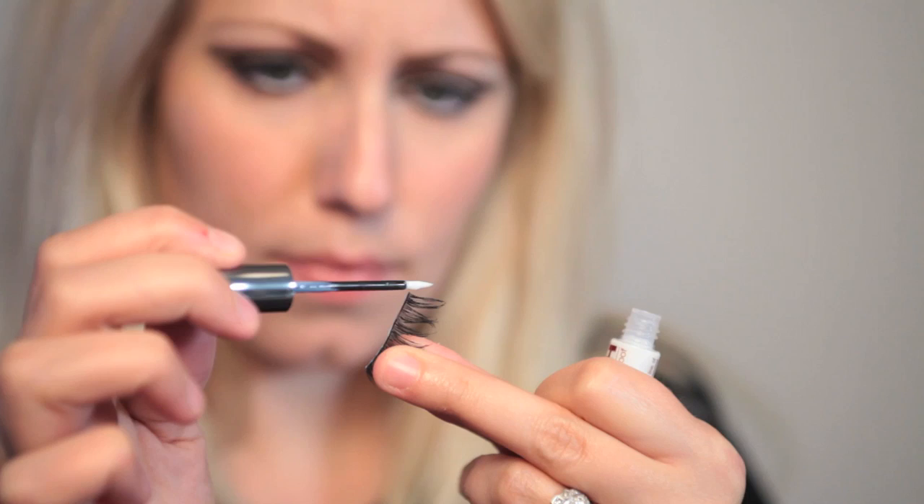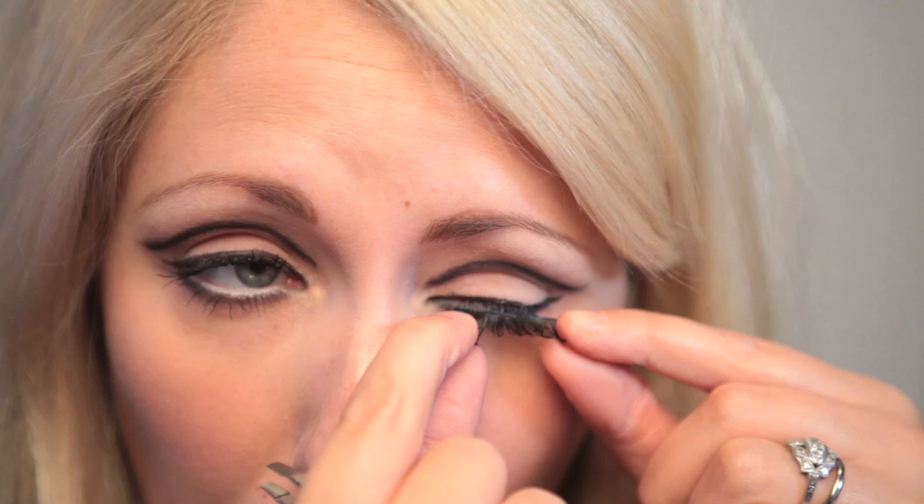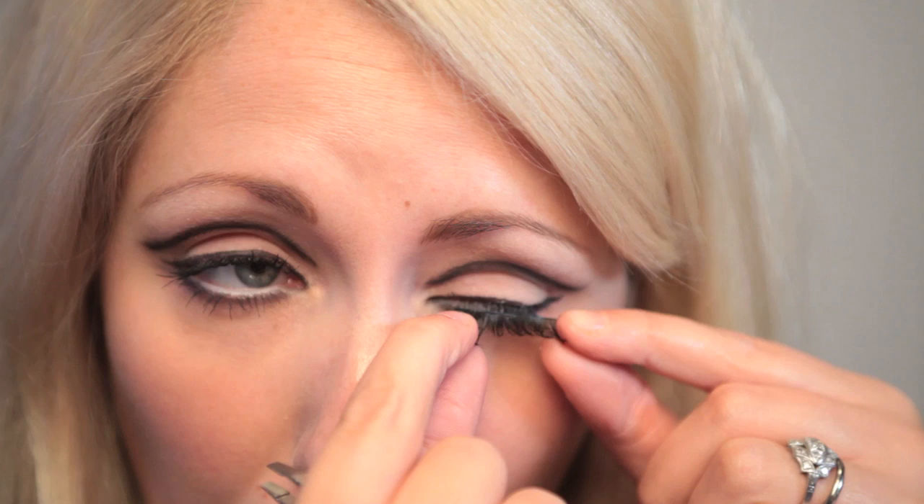Now it's lash time. I'm using Eylure lash glue and adding it to the strip. My absolute favourite glue is Duo lash but unfortunately I didn't have any, so I had to use this glue instead — it was rubbish. I've applied the strip lashes to the top, and for extra drama I'm adding some individual lashes to the bottom. And this is my 60s inspired look — I hope you've enjoyed it, don't forget to give us your feedback and subscribe.